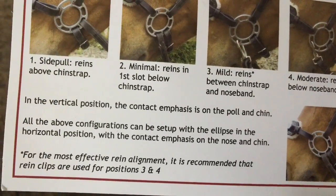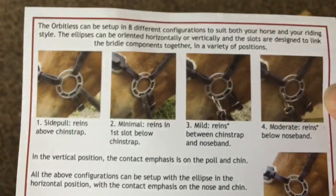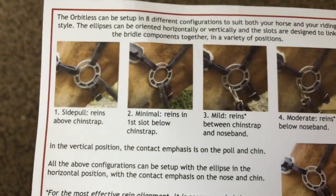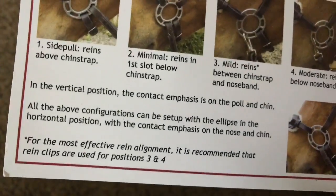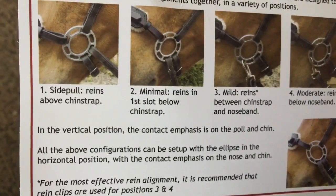For the most effective frame alignment, it's recommended that rein clips are used for positions 3 or 4. I'm guessing position 1 is where you'd want it for nose and poll pull. I'm going to keep this little fleece piece inside. I'm pretty sure it's actually real wool — I can smell it. It smells like sheep, and I know that sheep smell because I have sheep now!